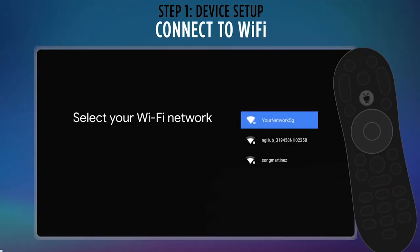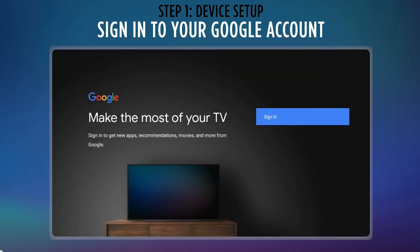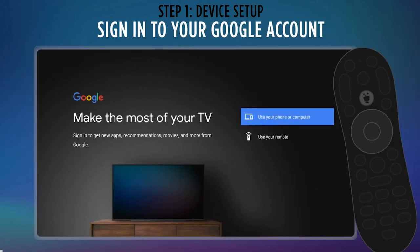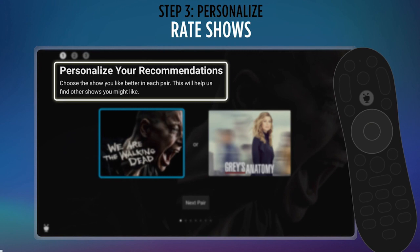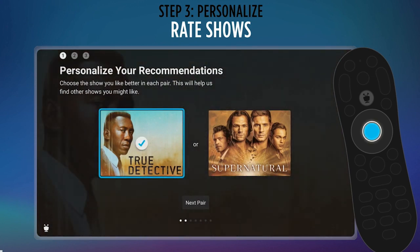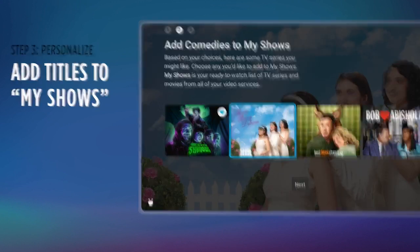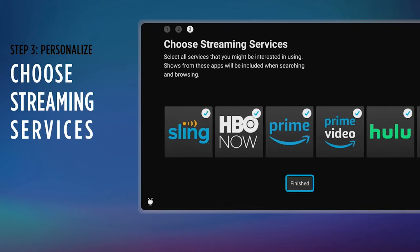TiVo will ask for your language and then give you the option to set up with your Android phone. If you have one, we recommend this option as it speeds up the setup process and makes it easier. It will then ask you for your Wi-Fi network and password, will install any updates, and then walk you through signing into your Google Play or Gmail account and entering your activation code on your phone at tivo.com. Then TiVo will ask questions where it pairs one show against another and asks you to pick one — we did this through about 10 pairs. It helps TiVo make better recommendations on content in its home screen and guide for you, so if you have a few minutes it's worthwhile. After that you can add TV shows and movies to your My Shows screen and add streaming services to your TiVo home screen.